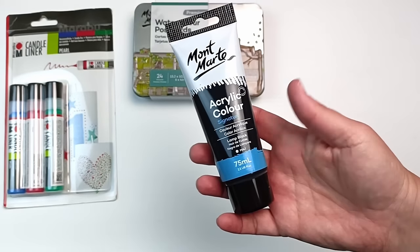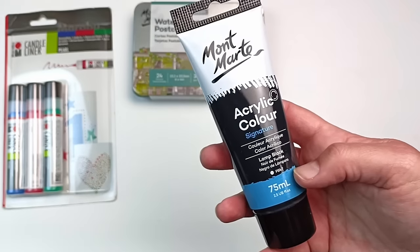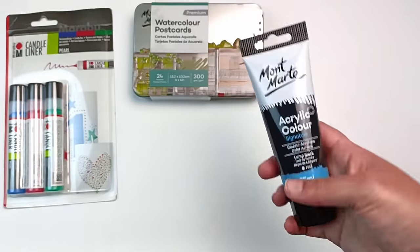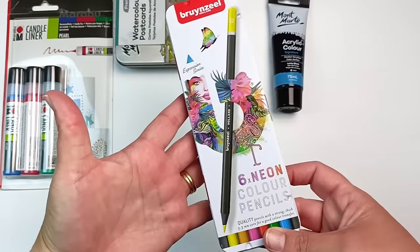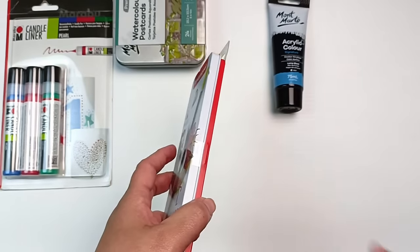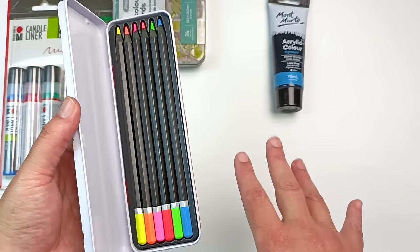I bought another tube of black acrylic paint because I always seem to go through it, and the Signature range by Montmartre is really nice — I've liked their lamp black a lot. I looked at the other colors but I just don't need them right now, so I just got the black to restock something I was running out of. These pencils were also on super sale — they are six neon colored pencils by Bruynzeel. Oh, those are so bright! I don't know why I need these but they were just too cute and I thought they'd be fun to use in a sketchbook.